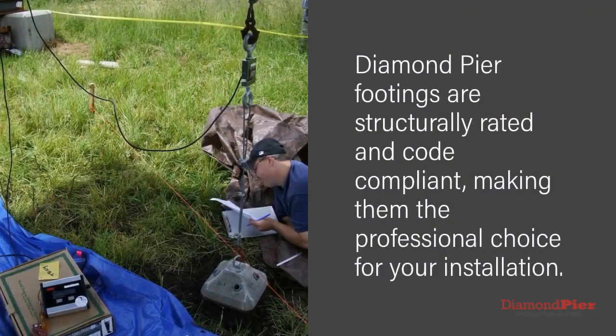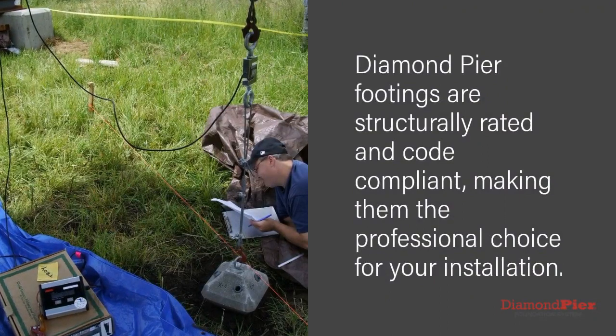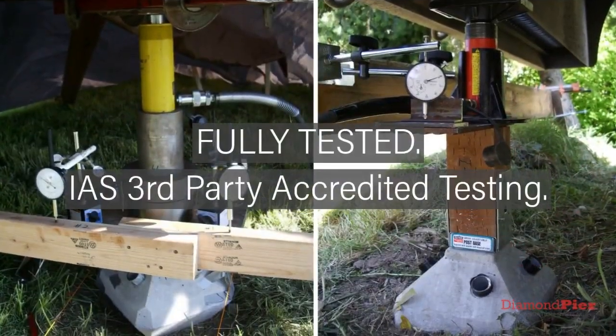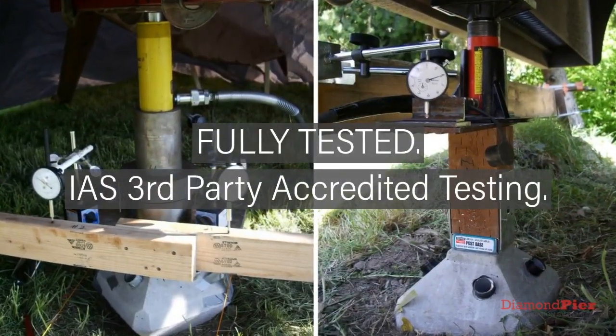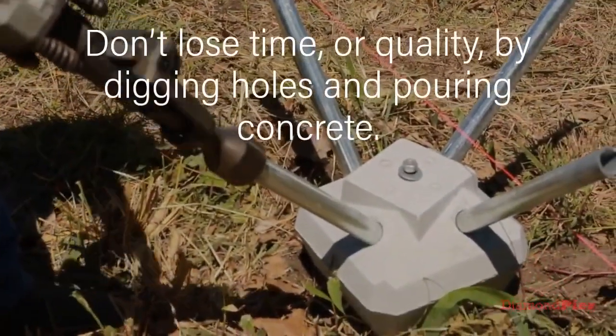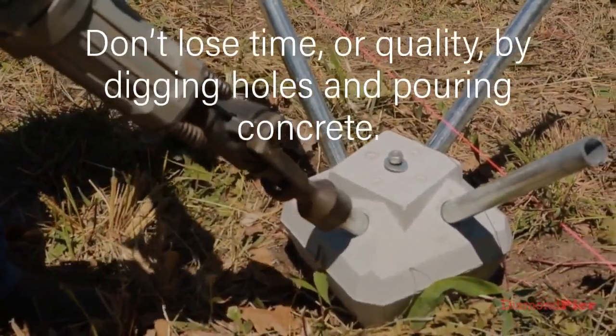Diamond Pier footings are structurally rated and code compliant, making them the professional choice for your installation. Diamond Pier is fully tested by IAS third-party accredited testing. Don't lose time or quality by digging holes and pouring concrete.